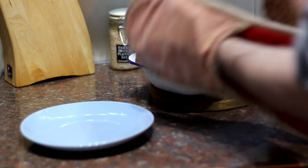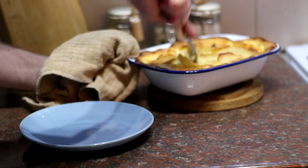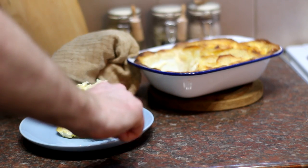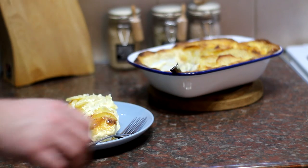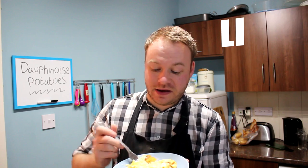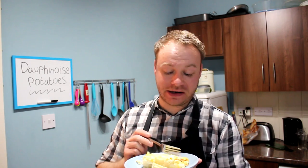I think it's time we serve some of this up. Let's get a nice big portion of these dauphinoise potatoes. That looks amazing — come on, let's tuck in. It's completely fat free, obviously. Man alive, that is so good. And those potatoes have gone nice and soft and fondant-like. Got a nice kick from that garlic. And then that top — it's just gone nice and crisp, which just adds a nice texture to the whole thing.